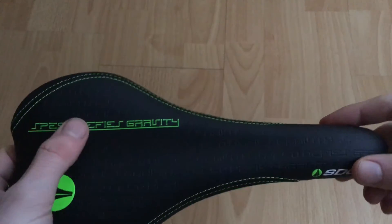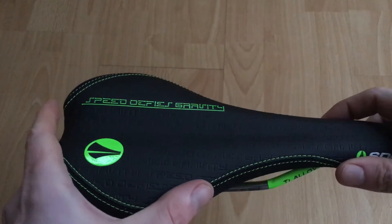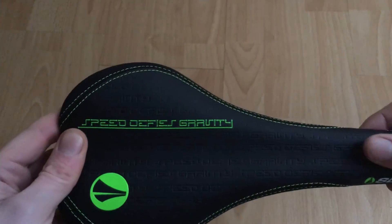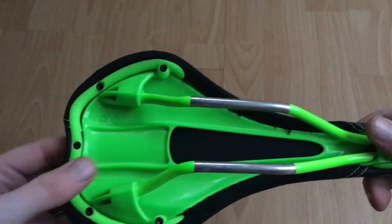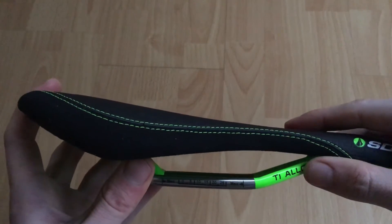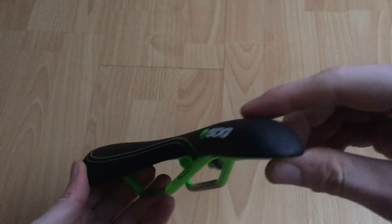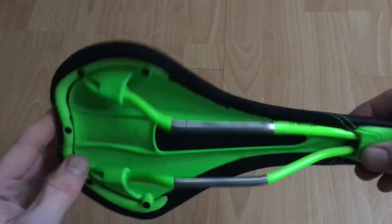So just take a look around the saddle here. As you can see I've got it in a lime green color — they also do it in a number of different colorways. It's just got their logo on the top, an embossed pattern on the top, and it has some fabric on the side for grip. On the bottom it's obviously colored to match. This is the ti-alloy version — they also do a carbon version. I'll leave a link in the description to SDG's website where you can have a look at the different colors and carbon ones if you're interested.